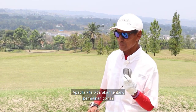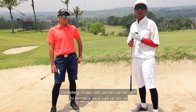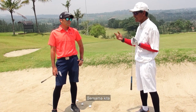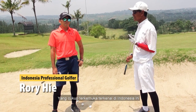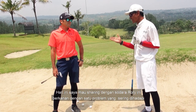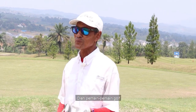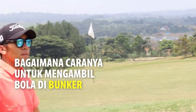Apabila kita bicarakan tentang permainan golf ini, satu cara yang dipandang enteng, dipandang mudah oleh pemain-pemain golf ini, termasuk saya juga. Rory bersama kita, seorang pemain pro yang cukup terkemuka, terkenal di Indonesia ini. Hari ini saya mahu sharing dengan saudara Rory berkenaan dengan satu problem yang sering dihadapi oleh pemain-pemain golf: bagaimana caranya untuk kita mengambil bola di bunker. Silakan Rory.